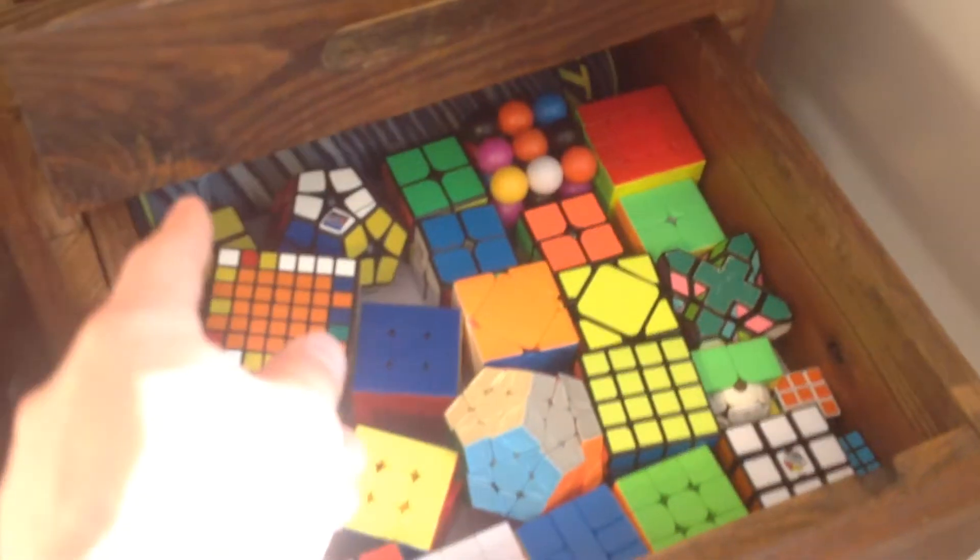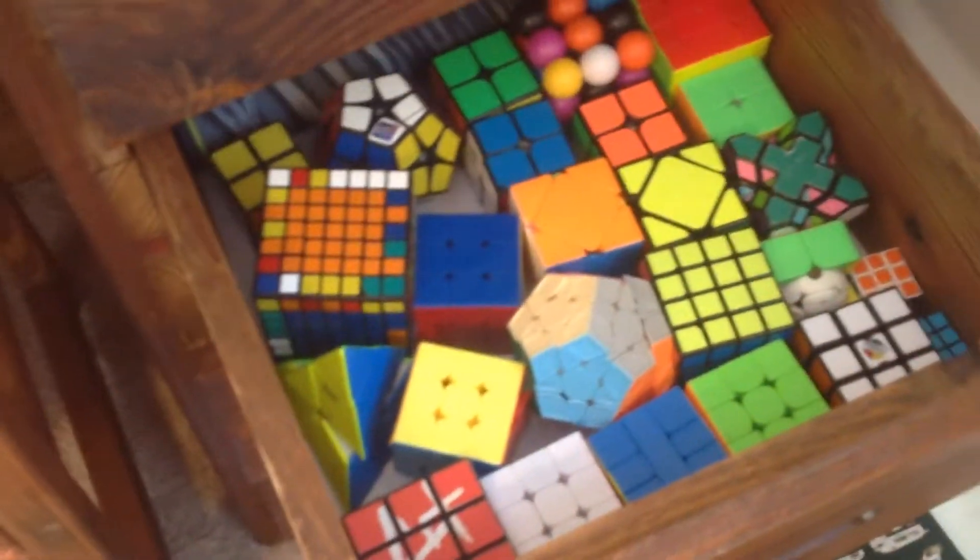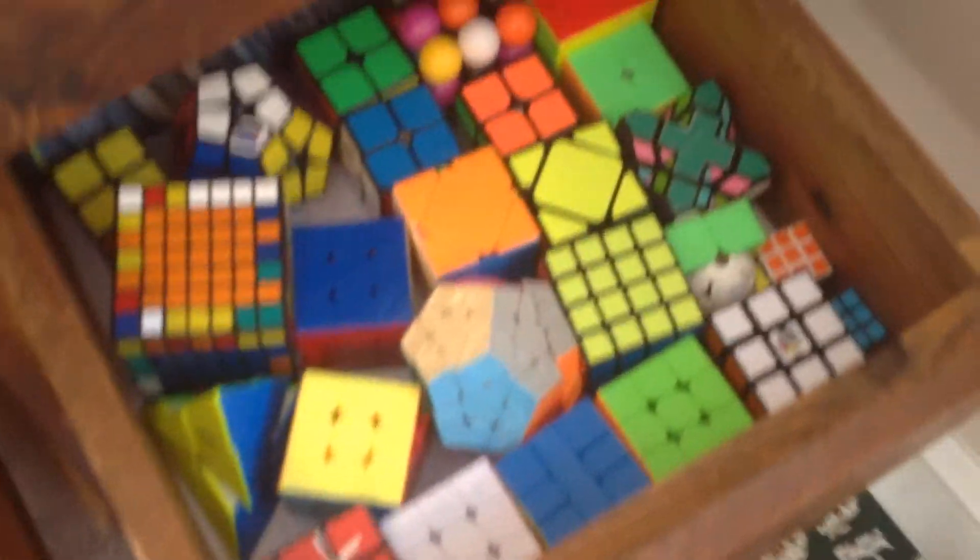There's like an old stackmat under there — a couple old stackmats are behind there. I don't have a special shelf for all of my mains or anything; these are just all my cubes. And here is just my clock. And I have this little Kai bracelet that my sister got me. And then I have a Fitbit.